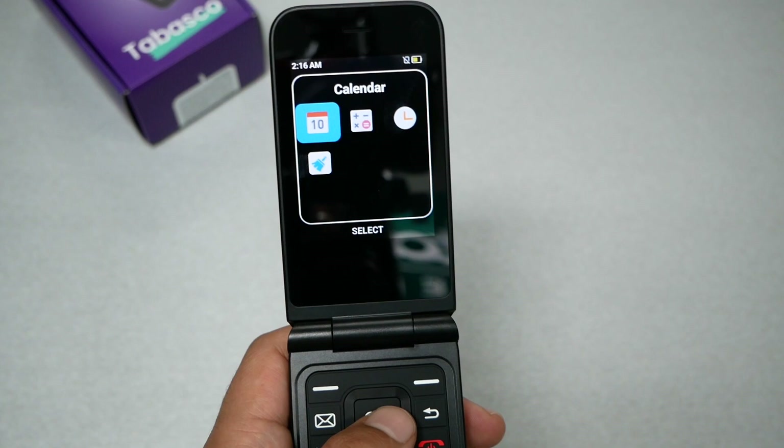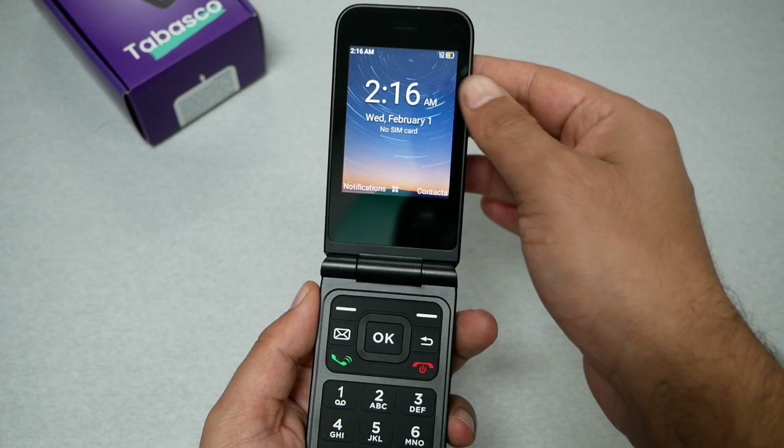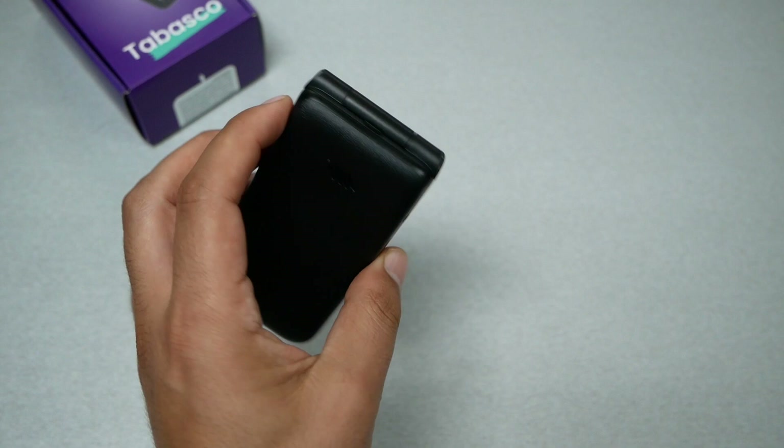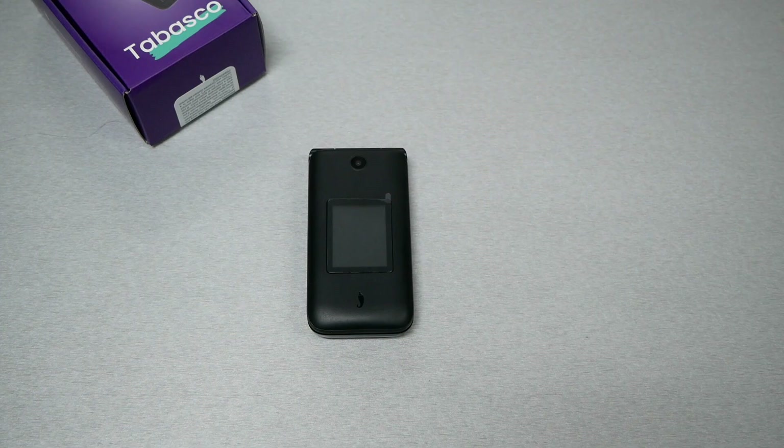The phone has some tools like a calendar, calculator, clock, and an app to clean the cache, and that's about it. If you're looking for something really simple, you may want to consider this flip phone — it seems okay, but there are other alternatives in the market that offer more features for a basic flip phone. Thanks for watching, thumbs up and subscribe for more on Variety Stick.